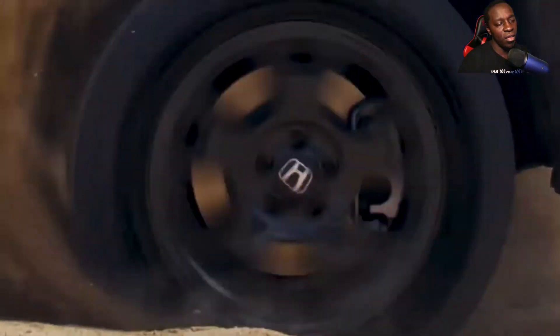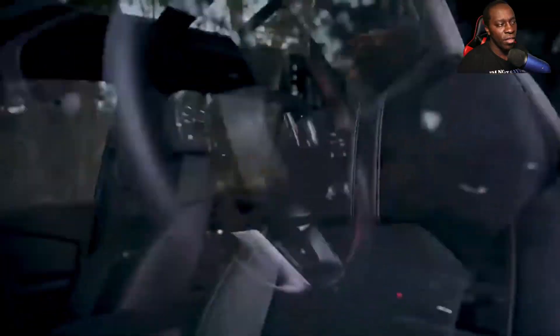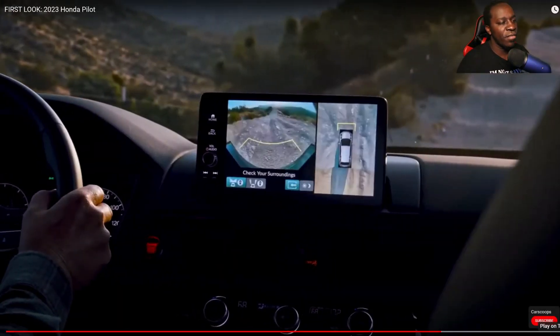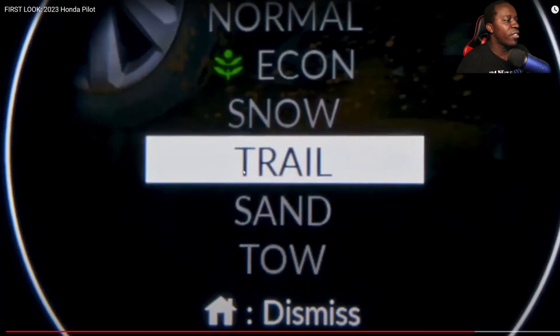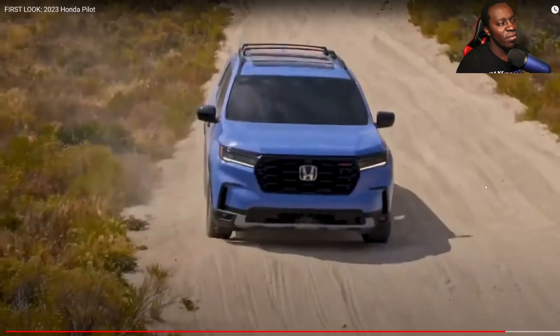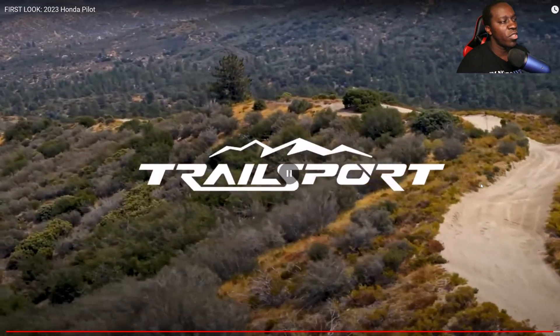The interior does not look that bad. I thought they were just going to copy and paste the interior like they did for other vehicles, but they went a completely different route. Here we go — these are the different drive modes available: Normal, Econ, Snow, Trail, Sand, and Tow. You got the tow mode — you want to tow, you can, though not too much, I think it's less than five thousand pounds.